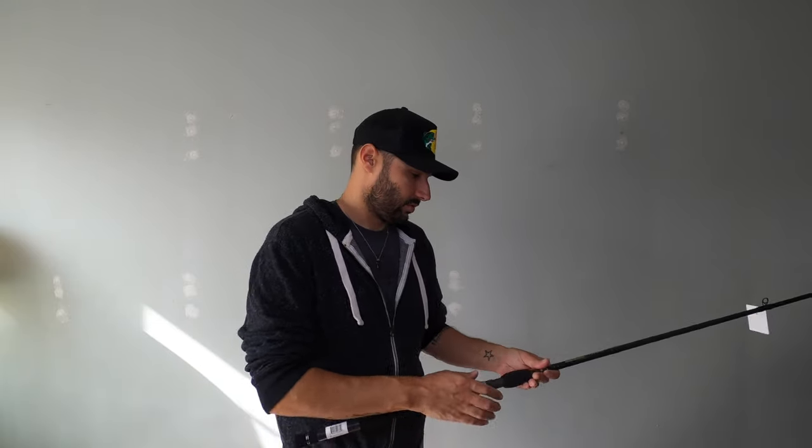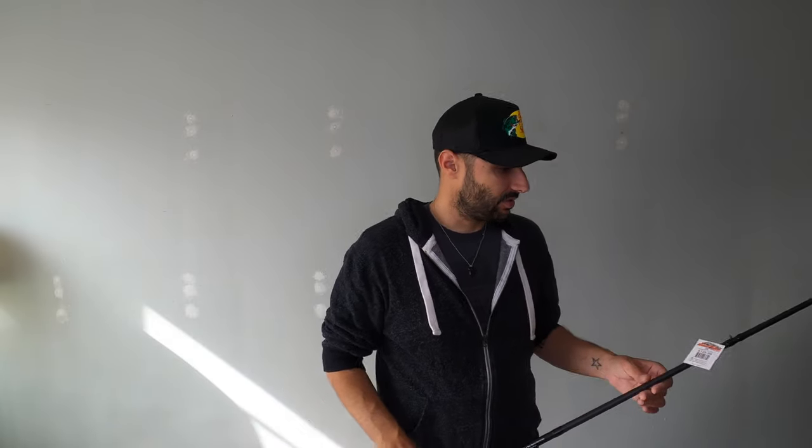I wasn't trying to throw monster 10-ounce baits — two to eight is just going to be perfect. It feels really nice, man. I'm really excited about it. Super light. I can't believe how light this thing is. I used a buddy of mine's swimbait setup a couple weeks ago and it was so heavy my arm felt like it was going to fall off. But this thing — I feel like I'll be able to throw all day, no problem. I'm stoked.